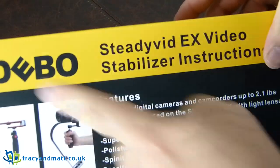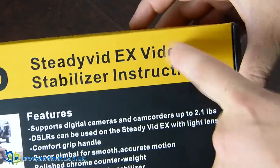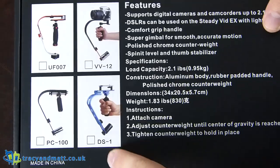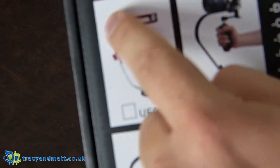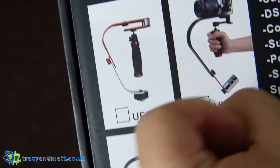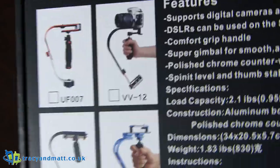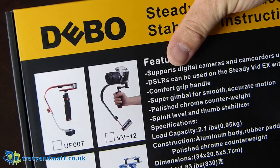Hi there folks, Gareth here from tracyandmat.co.uk and this is the Debo SteadyVid X Video Stabilizer. Essentially all this is, is a bit of metal that has a weight at the bottom as a counterbalance. You set the camera on top, hold this, and it achieves essentially Steadicam. Not quite as great as what they use in Hollywood — they spend millions on their Steadicams. We prefer to pay £22 for ours.